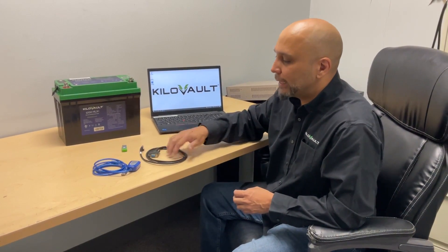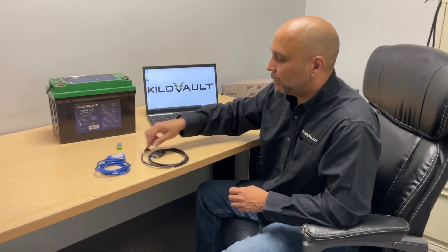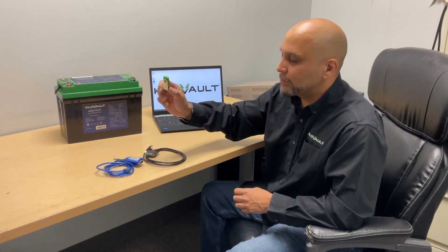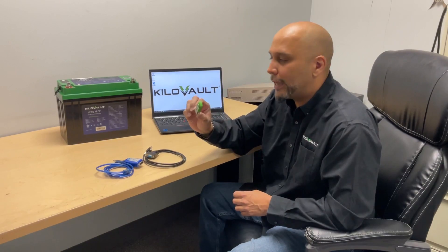We will get you an update kit with the proper firmware. This is what's included in the package: your USB converter, your RS245 cable, and your USB drive with the files you will need to update this battery.